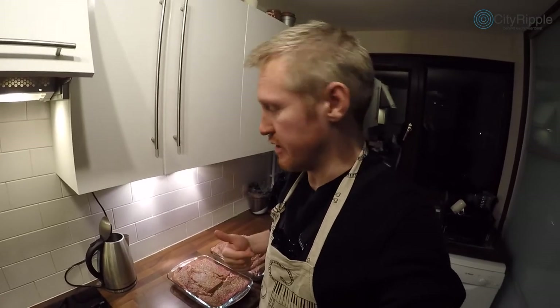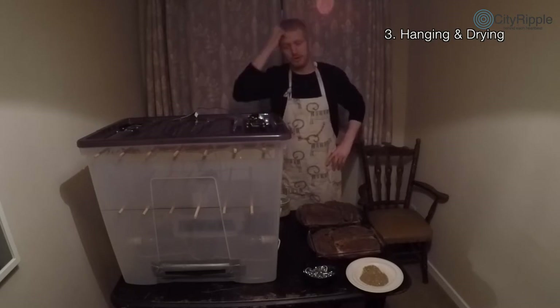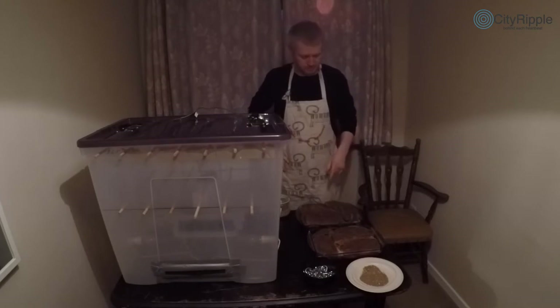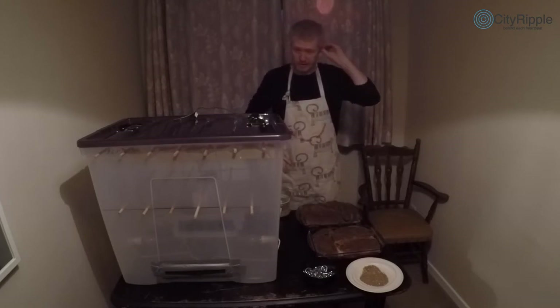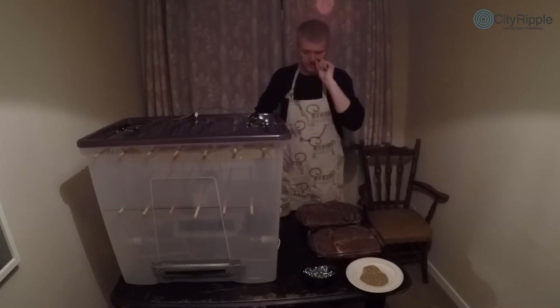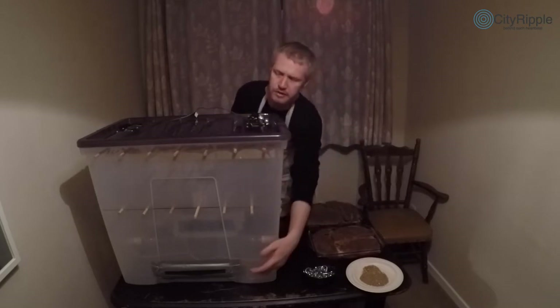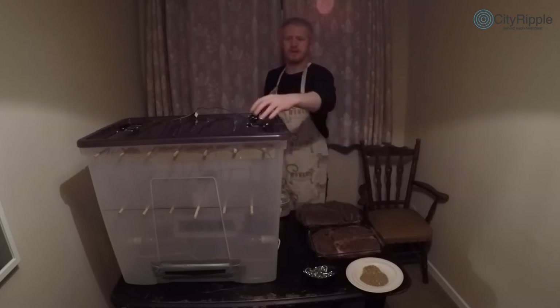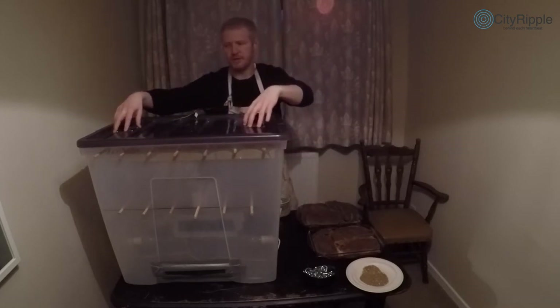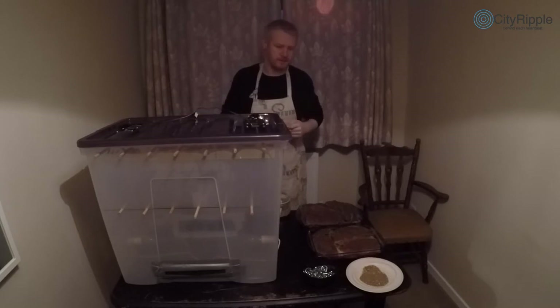Once the curing is done I'll show you how to hang it in the box. I'll make sure the biltong box is completely clean and sterilized ready for the morning. The box is a plastic container — at the bottom I've got two light bulbs to give a little bit of heat, and at the front and back there are ventilation holes so air can be drawn in through two computer fans mounted at the top, with offset dowels on which I can hang the meat.